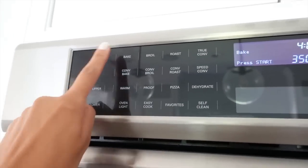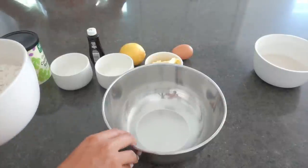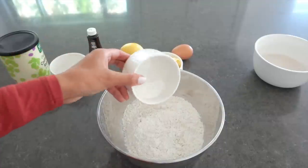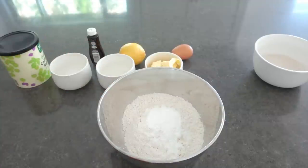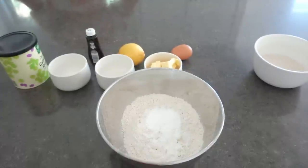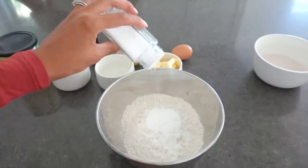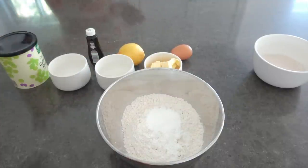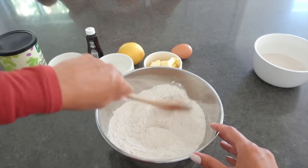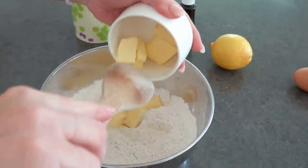I'm preheating the oven — I always forget to do this. I love having everything prepped and laid out. Now I'm adding the flour and baking powder, plus a quarter teaspoon of salt — just a little dash really. I'll do the dry part and let Mama crumble the butter into the flour.